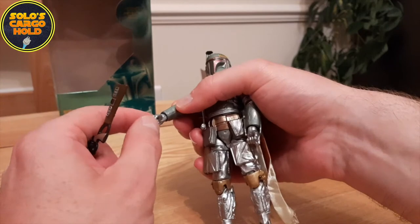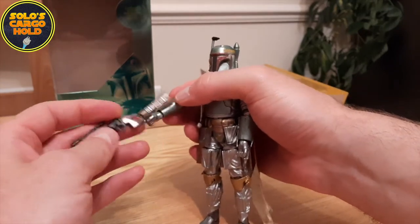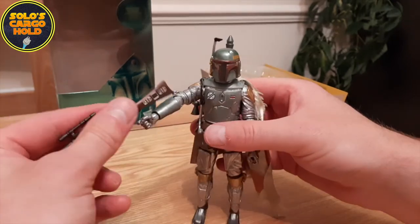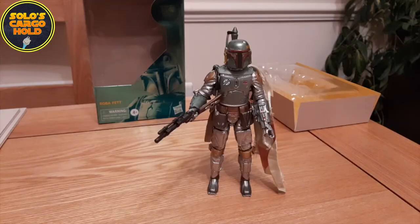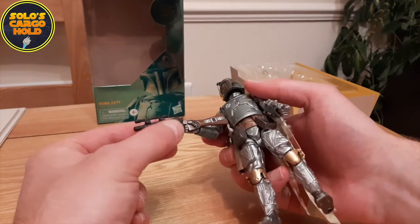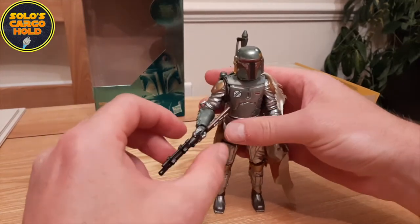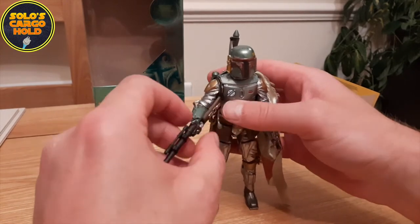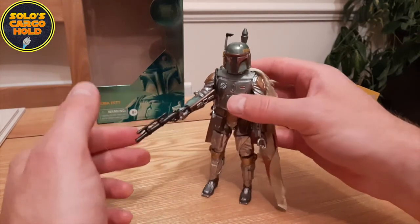As with a lot of the figures now, we have a trigger finger there which makes it a lot easier to place into the hand. It's taken me about 10 minutes to get that rifle into his hand — that's probably the best way of doing it. It's quite bendy so it's quite difficult to get him to hold it and make it look straight at the same time.